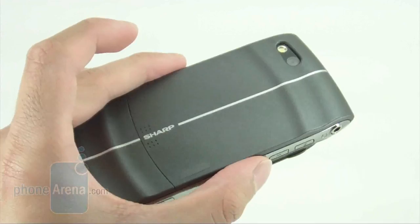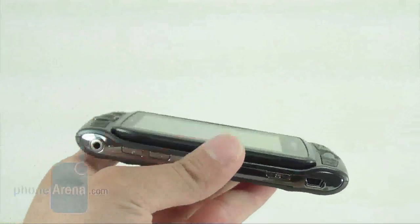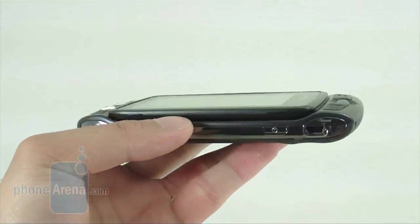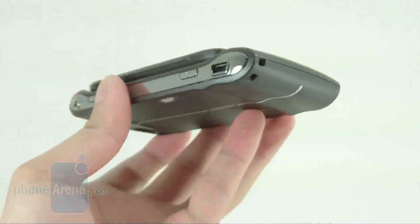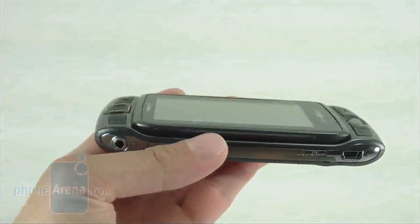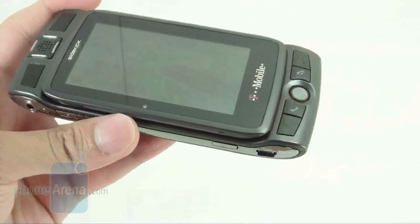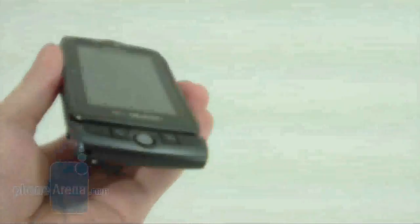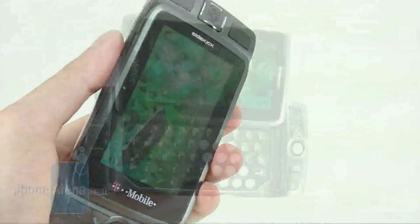The gunmetal finish gives it a nice business-like appeal rather than being a campy entry-level text messaging device. This is one of the thinnest T-Mobile Sidekicks available, but with the decrease in thickness there is an increase in overall length and width, so the dimensions are actually larger than some. It does add some bulk to the pocket, but the weight is good and the construction feels very well made.